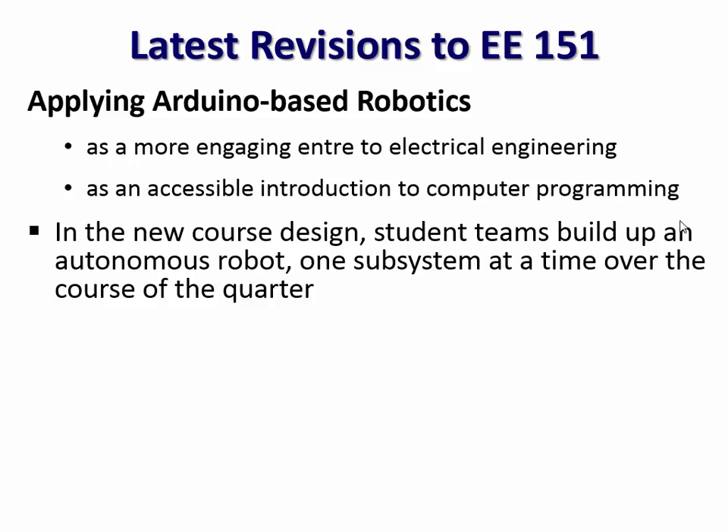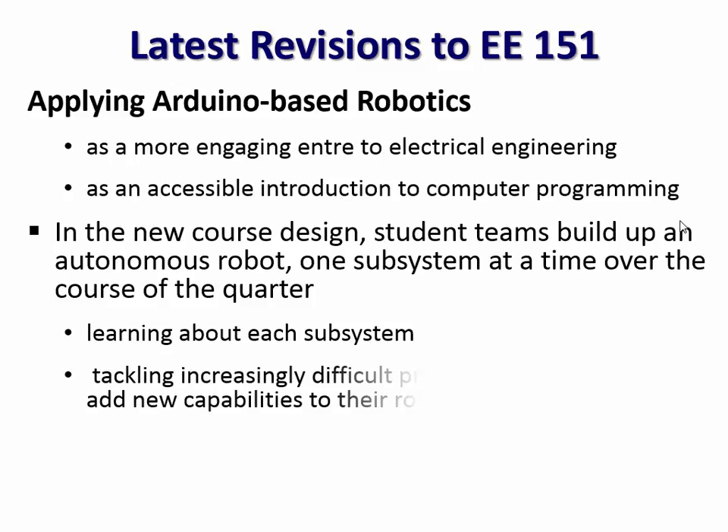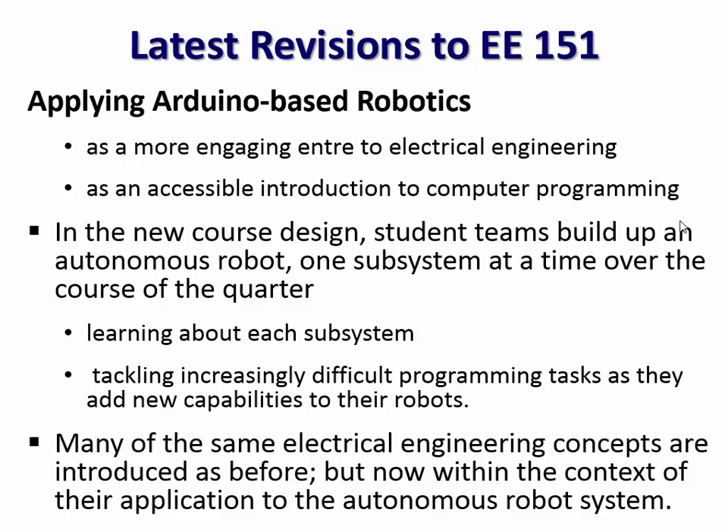We're hoping this is a more engaging entrée into electrical engineering and a more accessible introduction to computer programming. In this new design, students work in teams to build up their robots, starting with just the core processor and then adding one subsystem at a time — learning about motors, sensors — using that as a way to give them broad exposure to what's in electrical engineering and what's ahead, but doing it in the context of a robotic system so they have a grounding to work from.